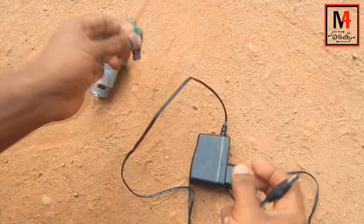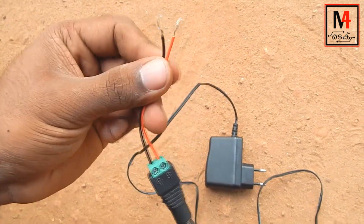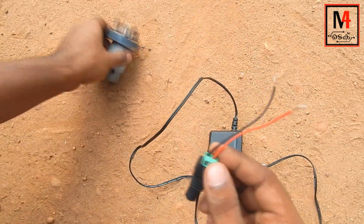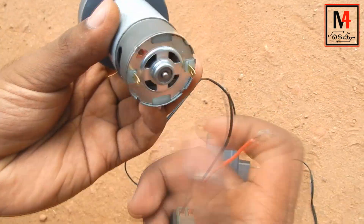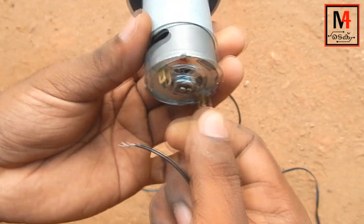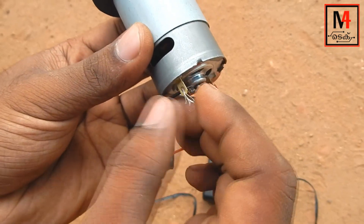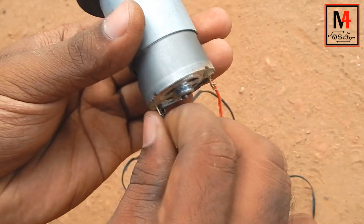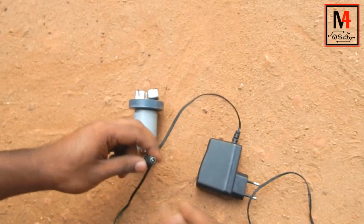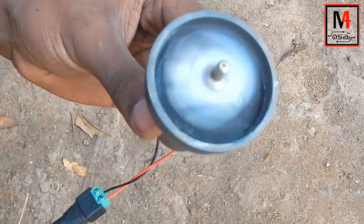We will use this 12V adapter. We will use this female port. We will connect the two wires to the female port. We will connect the motor. We will use this solder — we will solder it. It will be safe. We will use this 12V adapter.